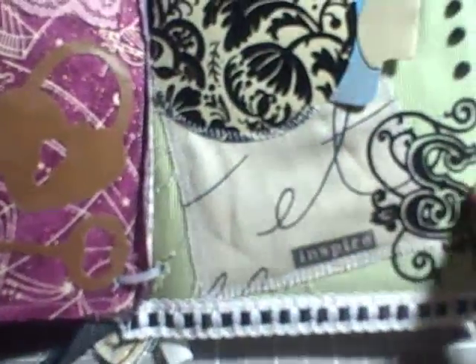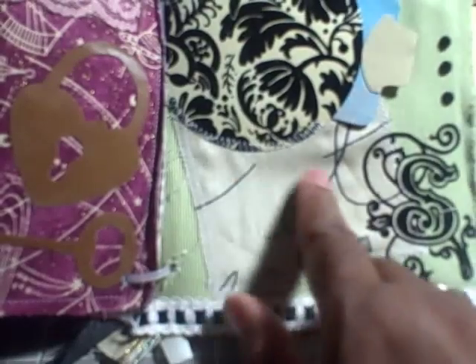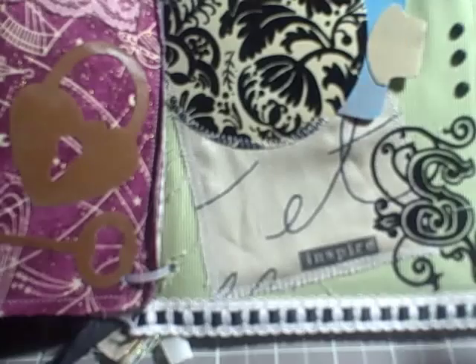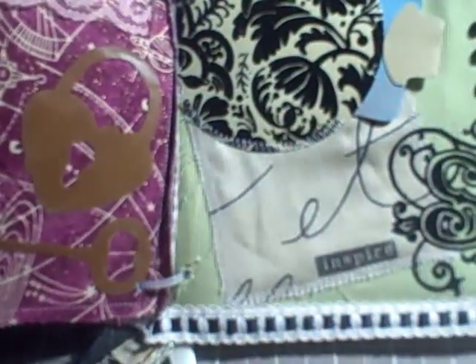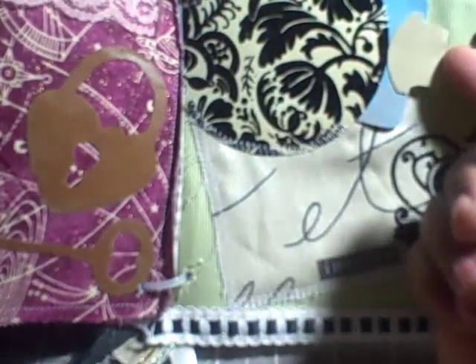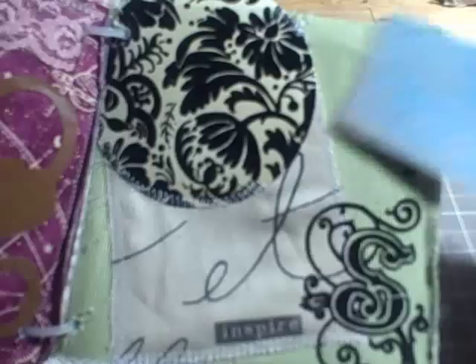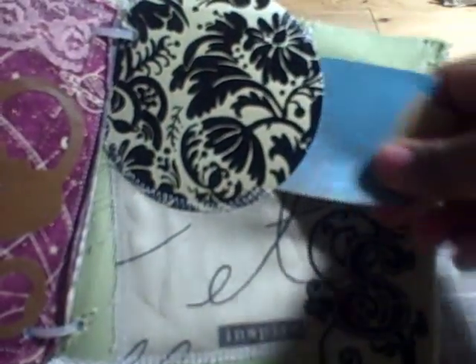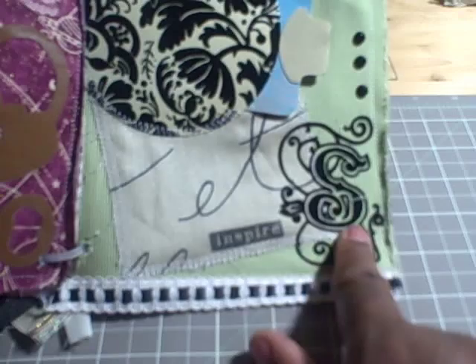On the last page, I sewed on some fabric that had words and letters on it. I cut a circle using my scissors and stitched the circle on using a zigzag stitch. I left part of it open so that I could put a tag in there — there's a drawing on the back of the tag and it slides in. I also stamped the word 'inspire.'